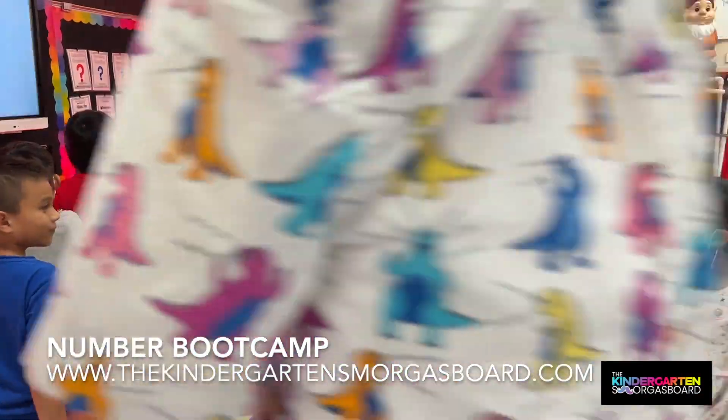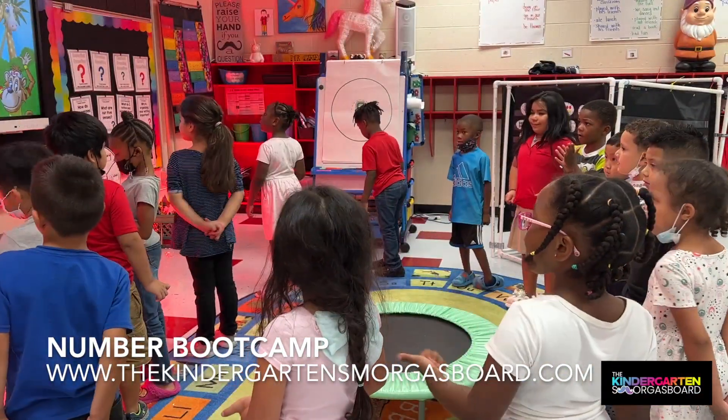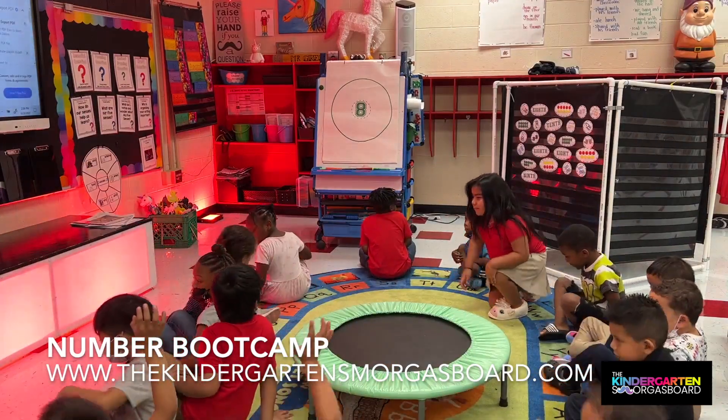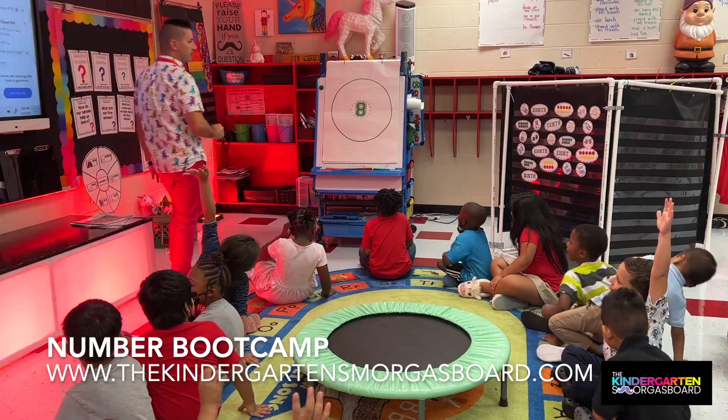Beautiful job. All right, it is time for number boot camp. Criss-cross applesauce. Hands in your lap. Looking at the writing chart. Charles is ready — he followed directions quickly.